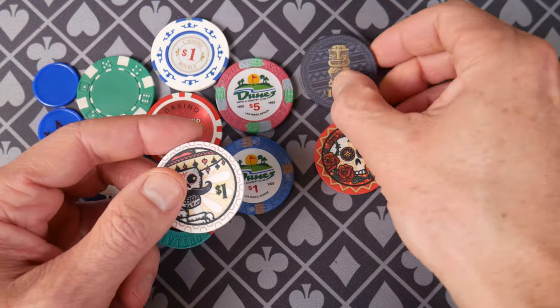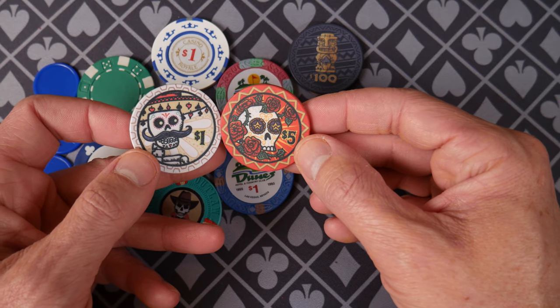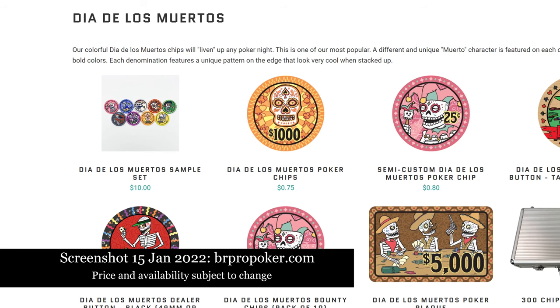Tiki Kings is one of my favorites — one of my family's favorites. Everybody loves these chips. They're running around 75 cents a chip, and depending on how many you buy, that price can change a little bit. Dia de los Muertos — a lovely, really festive chip, one of my favorites. Very popular ceramic chip and something to definitely consider.